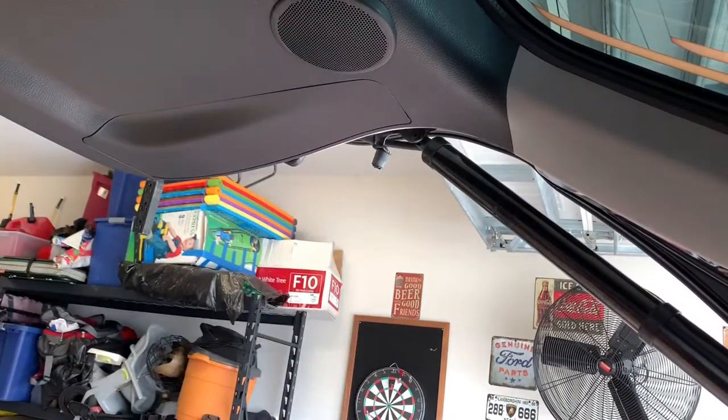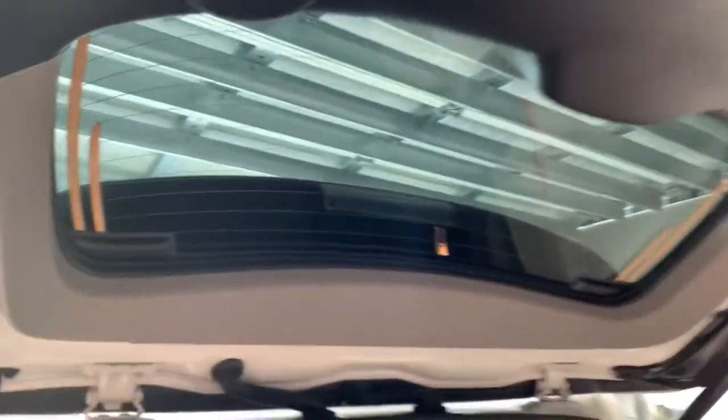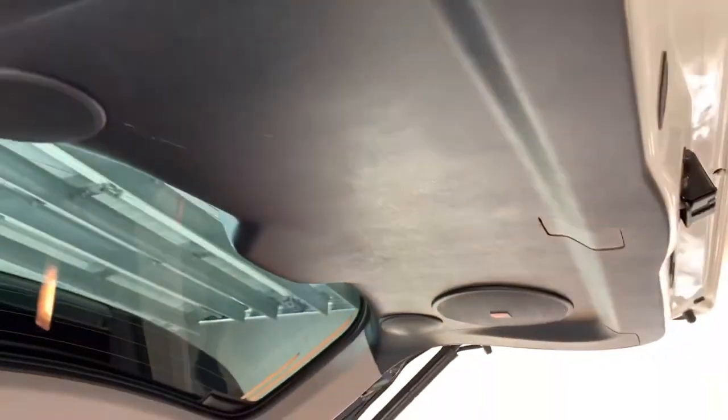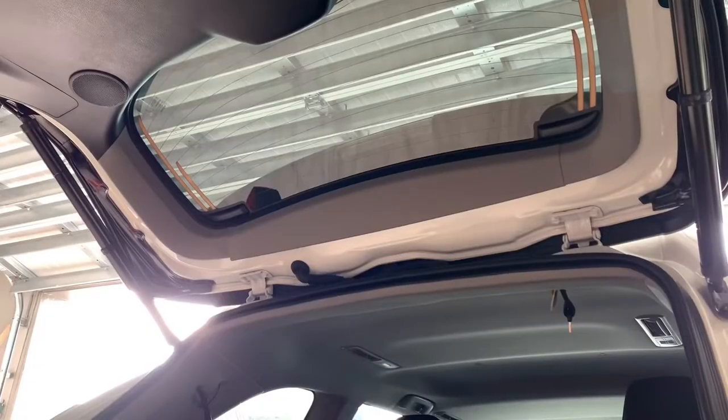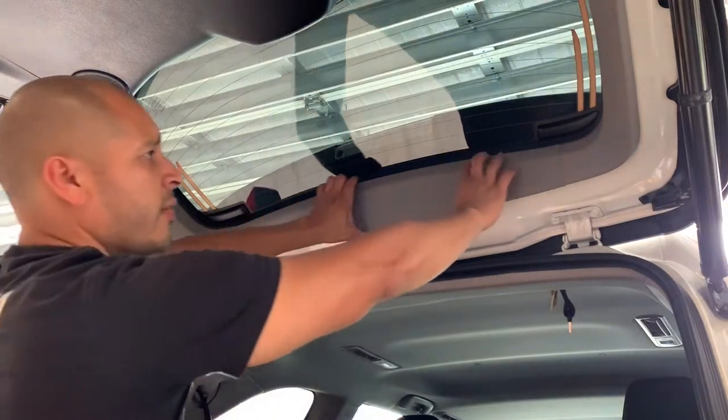Now to install the license plate bulbs, we need to remove these covers. We want to remove the whole access panel in order to get to the license plate bulbs because they're actually behind this cover right here. In order to get this cover off, we have to take the trim off first — so let's start with that.